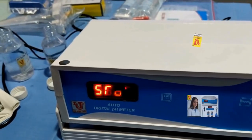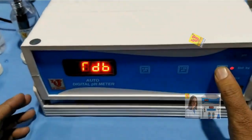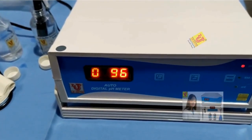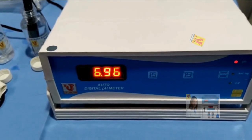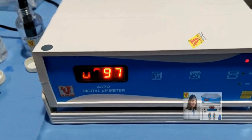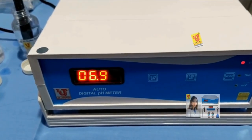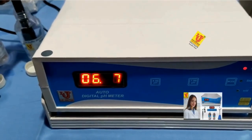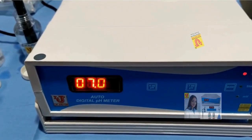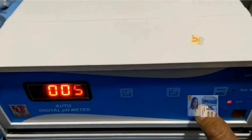Suppose my sample is the pH 7 buffer. Go to pH mode — it directly shows the result of your sample. Now I am going to standby.